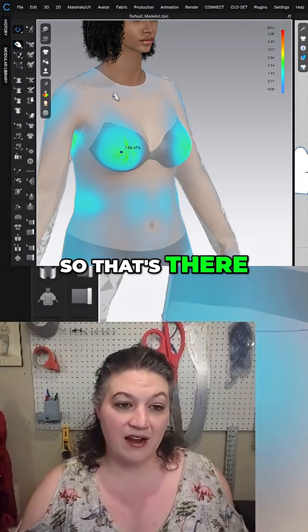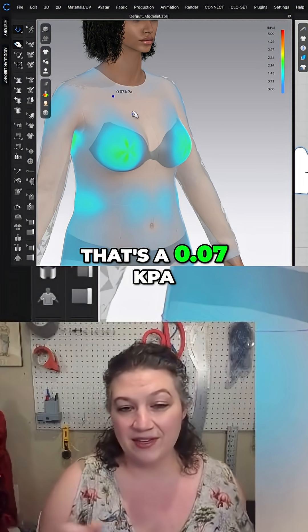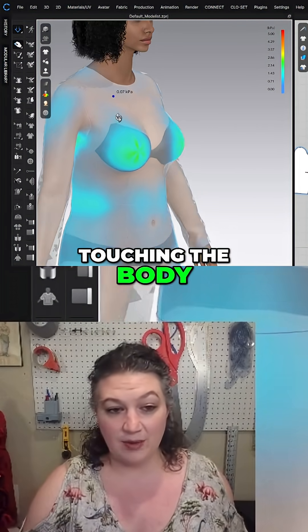I can click up here and that's 0.07 KPA, so that's barely touching the body.